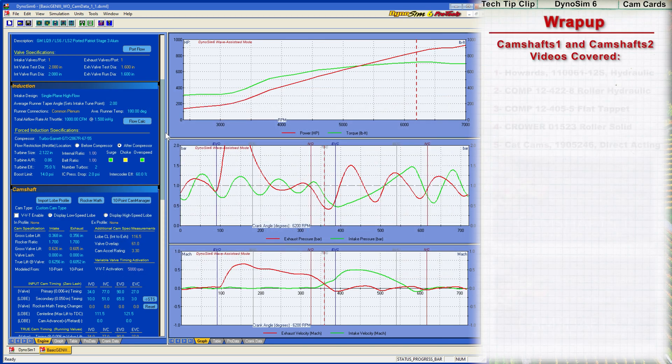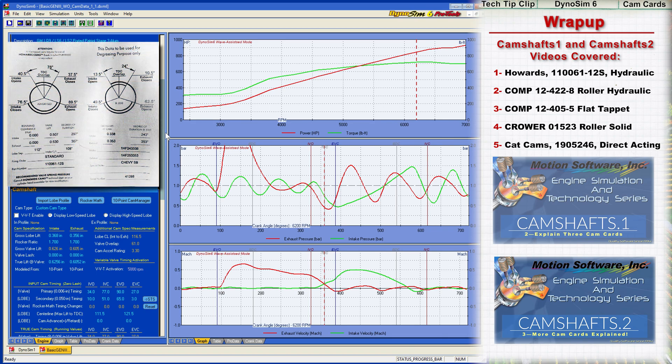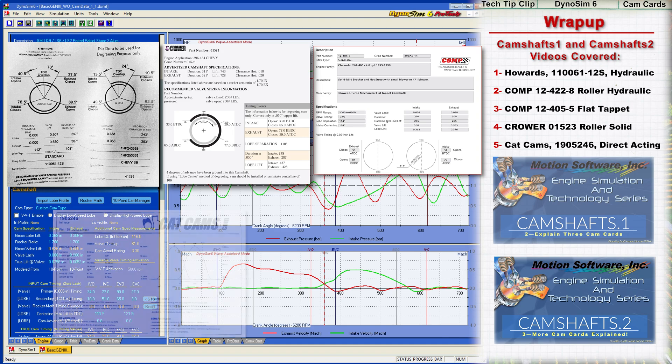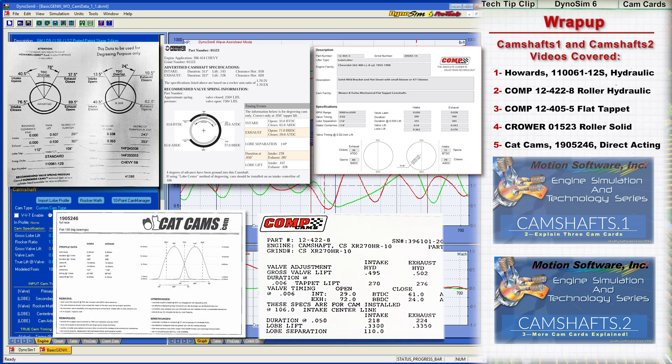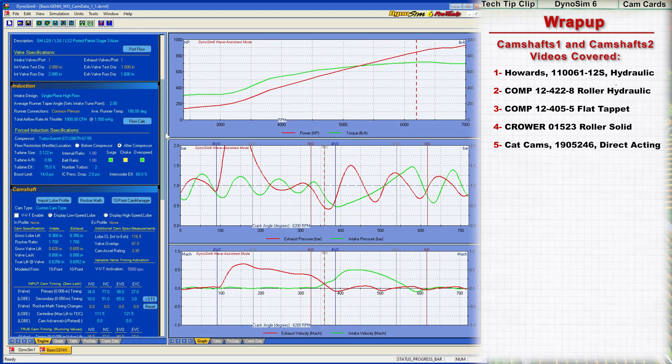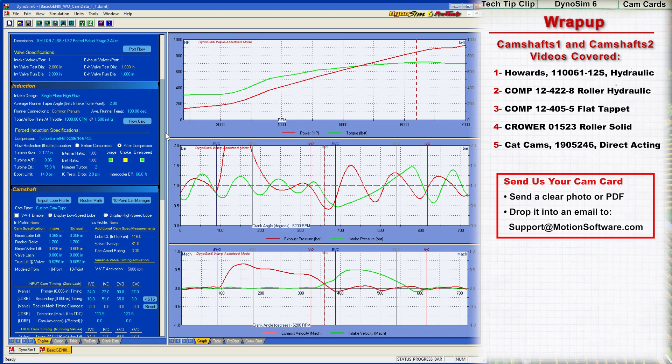Check out our other videos on camshafts that include 5 other cam card reviews and additional engine simulation and cam modeling tips. If you have any questions, comments, or suggestions, let me know in the comments below. And if you have a specific cam card that you would like to see modeled and evaluated, send a clear photo or PDF to support@motionsoftware.com and we'll share it in an upcoming video. Thanks for watching!